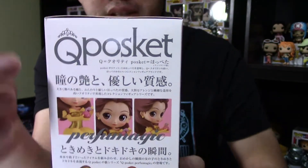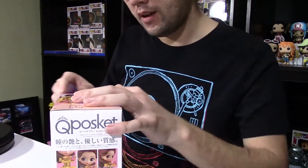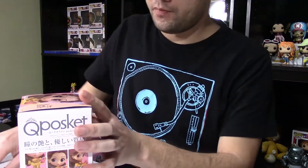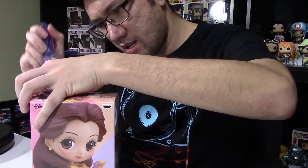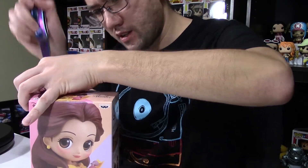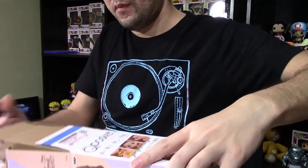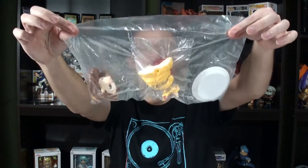Alright, let's go ahead and open up this box — first time ever for this one. Don't forget there are three tapes, one on each side. I almost ripped the box on the other one doing this, so make sure you get all the tape. Just like the other one I opened before, it comes in a nice cardboard protector and she's in a plastic bag. You can see she is in three pieces, just like the other one.